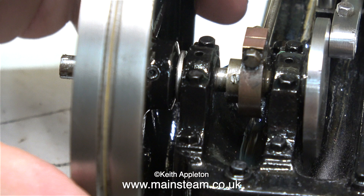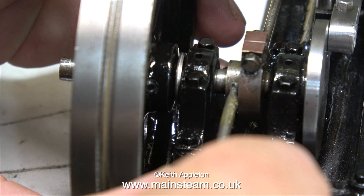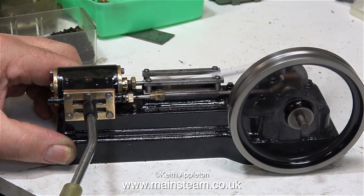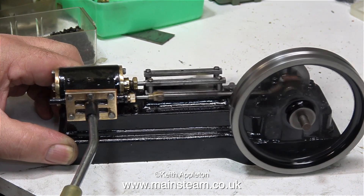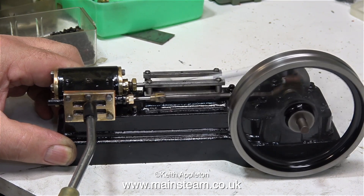I re-threaded the eccentric and fitted a new 7BA grub screw, re-threading the eccentric itself 7BA to do so. I noticed there was a small hole drilled in the crankshaft, just deep enough to allow the very tip of the grub screw to hold the eccentric in place, so I used this setting. Now it's time to run the engine again — and what a difference! This setting is absolutely perfect; I haven't changed the air pressure and look how much faster it's going.